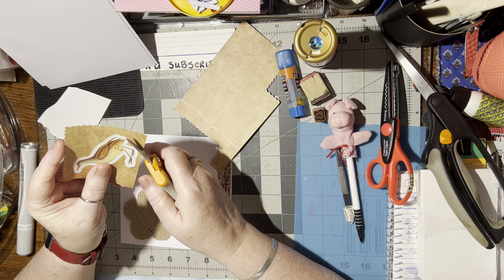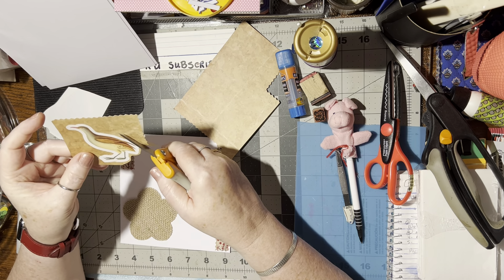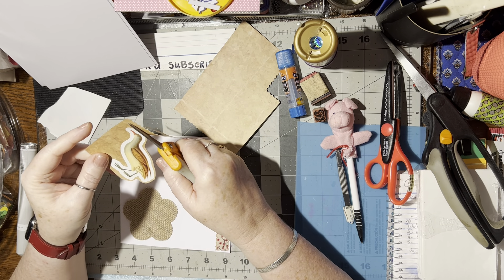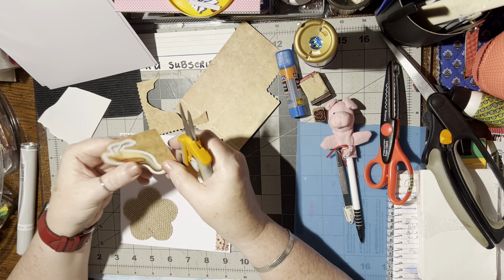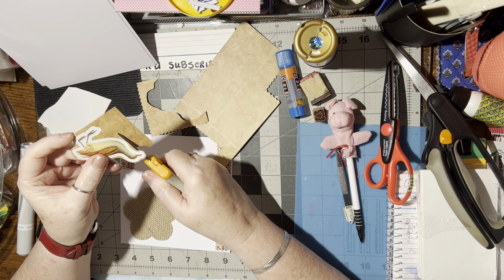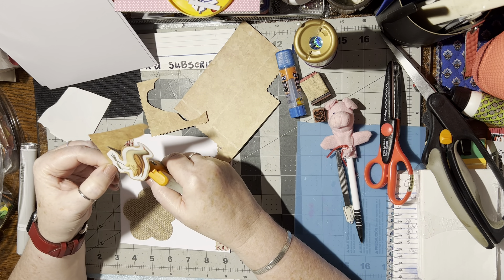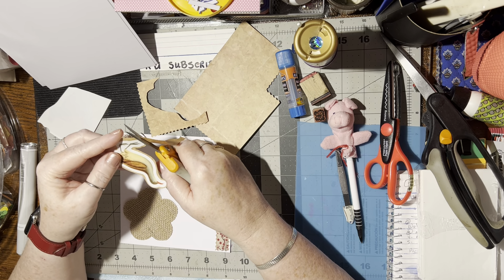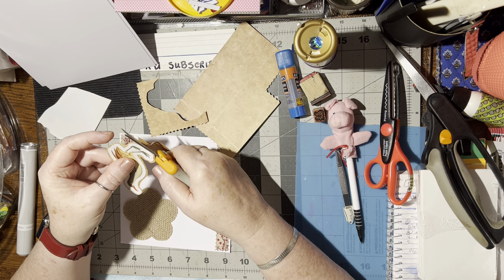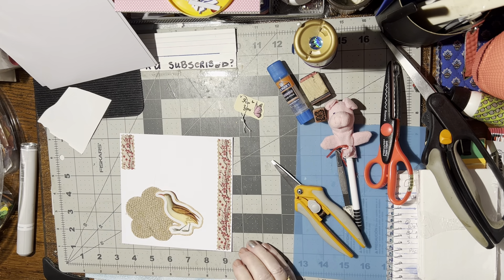I like to fussy cut. Fussy cut right around this white background that's already here. Let's see, I don't know. Yeah, yeah, yeah, yeah. Yep, that looks good like that. Okay, I like that. Alrighty.